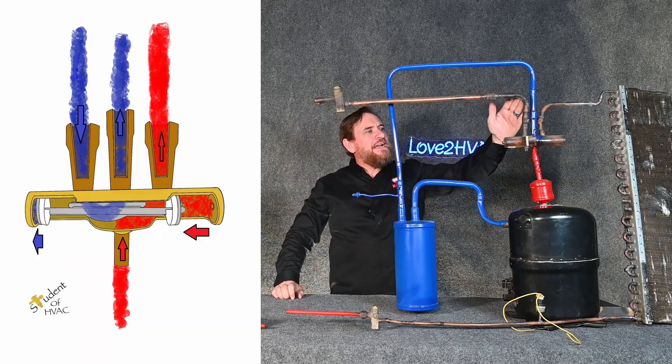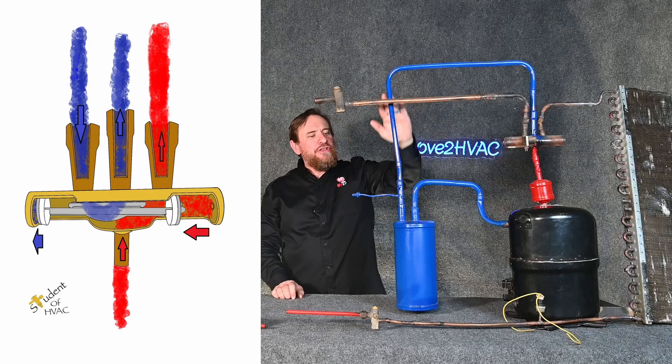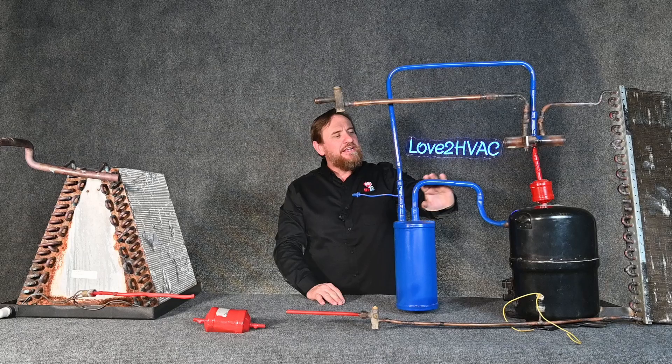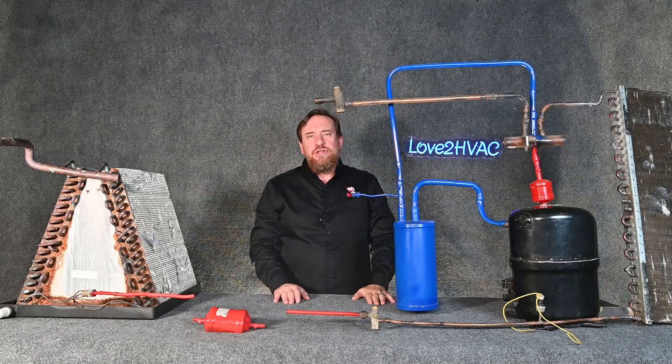That low temperature, low pressure superheated vapor comes all the way back through our suction gas line to our reversing valve, makes that quick little loop around through our suction line accumulator — where if there is any liquid it'll drop to the bottom — and then we continue on to our compressor. Our refrigeration cycle is complete for cooling mode.